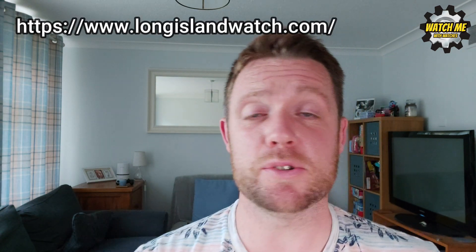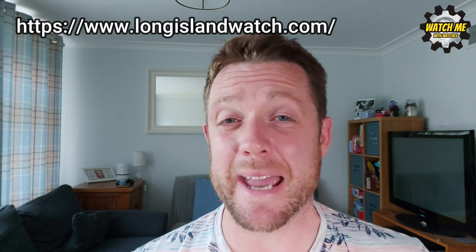Thanks again to Mark from Long Island Watches — check out their website, the link is in the description. I haven't been paid in any way; I literally wrote an email asking to take a look at his watch, he said sure and sent it — as simple as that. He's obviously a lovely guy, supporting the little guys as well, and that's me for now. Thank you so much for watching — I'll see you in the next review.